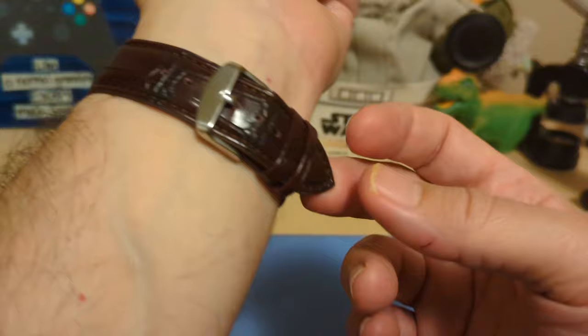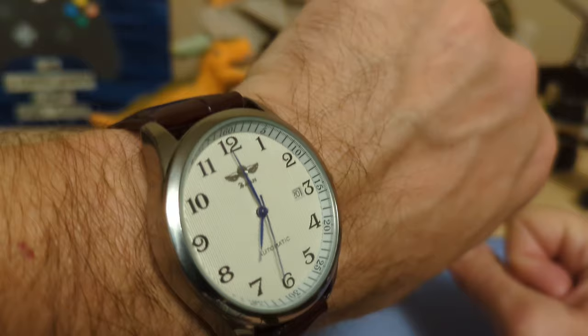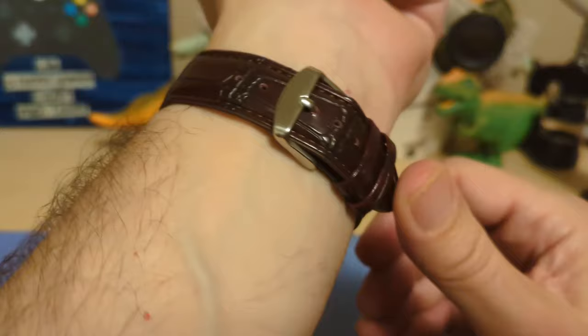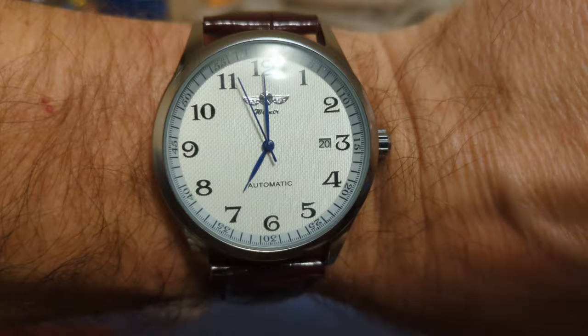Of course I'd always recommend on a watch like this to get a deployant clasp — they're dirt cheap on AliExpress, the strap will last a lot longer, and it'll be easier to put on and off. Here it is on my seven-and-a-half inch wrist and it looks really nice for a $14 watch — it doesn't feel that cheap. You should be able to wear this up to about eight and a quarter inches without needing a bigger strap.